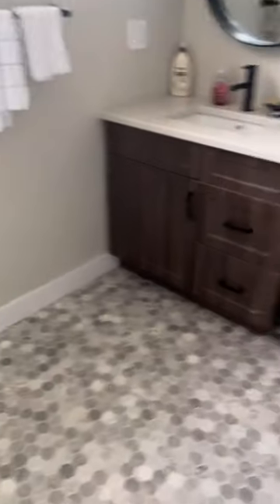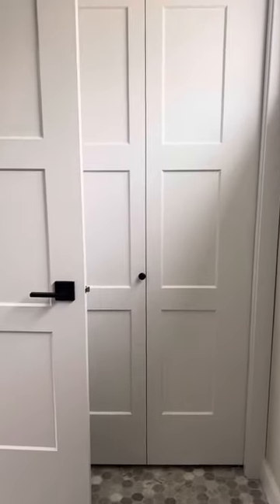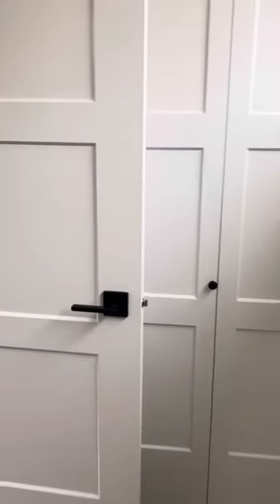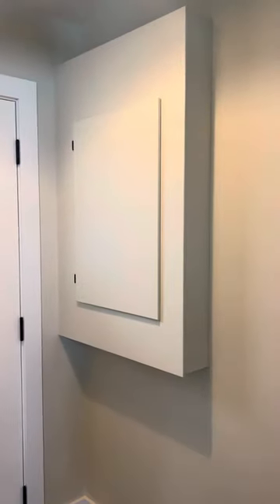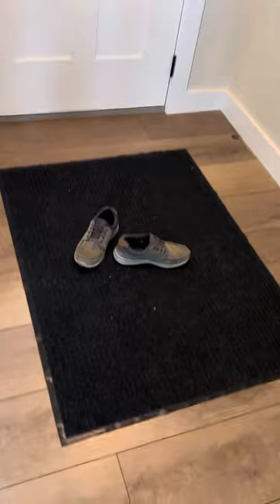This is our spare bath. Laundry room — we got washer and dryer stacked in there. Front closet's big. Power panel there. Crawl space access.